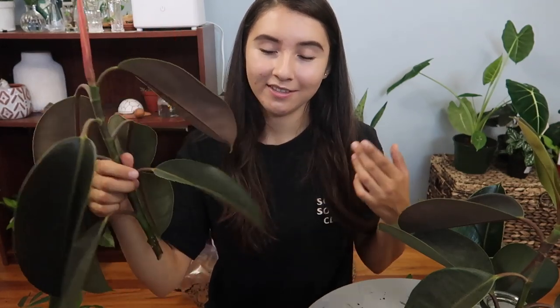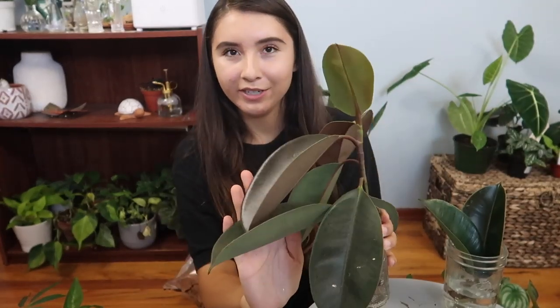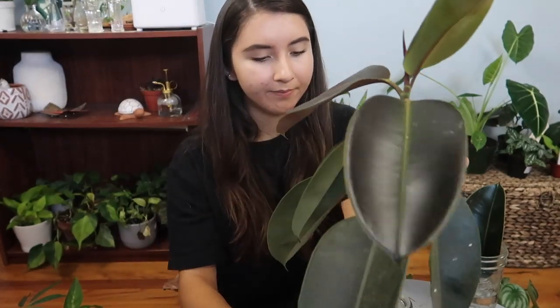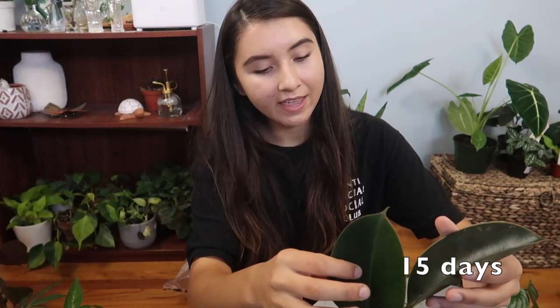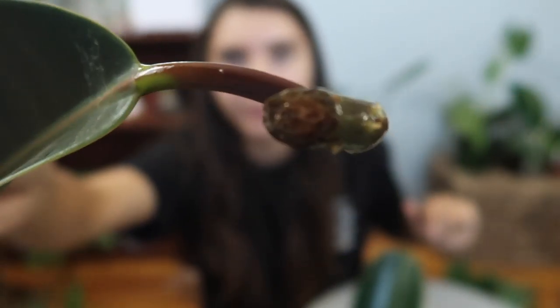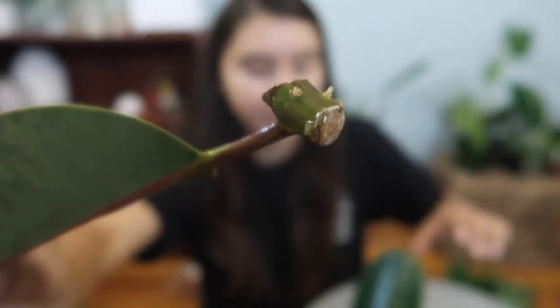I know you're probably thinking this plant is way too big to be propagating, but I'll explain in my future video. Here I have another one propagating — they're all really dirty because I got these plants from outside. This one shows no sign of roots yet, but I'll let it sit for longer. These other two I do not expect to be successful at all, but I added them in for a little experiment. I'm excited to see how it works out.